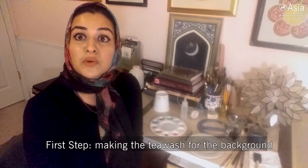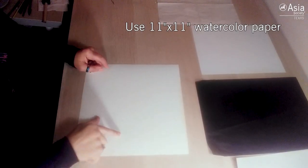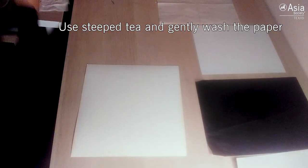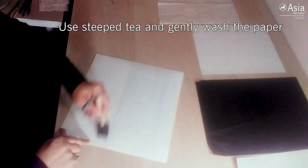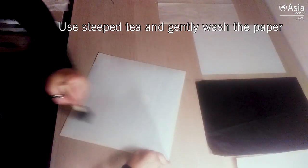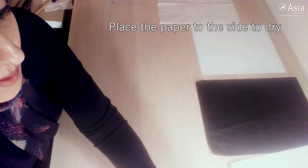First I will teach you how to create a tea wash on your background to act as a base. I have a watercolor paper and I am going to take the tea I have steeped in hot water and gently with a little sponge brush wash my watercolor paper. This is about an 11 by 11 inch paper that will fit my motif perfectly. Once I've done that I'm going to put it aside to dry.